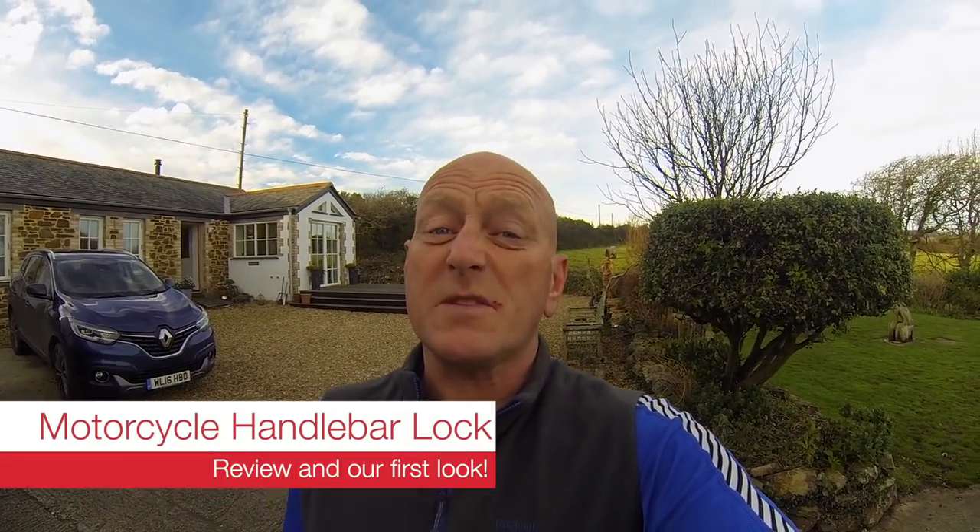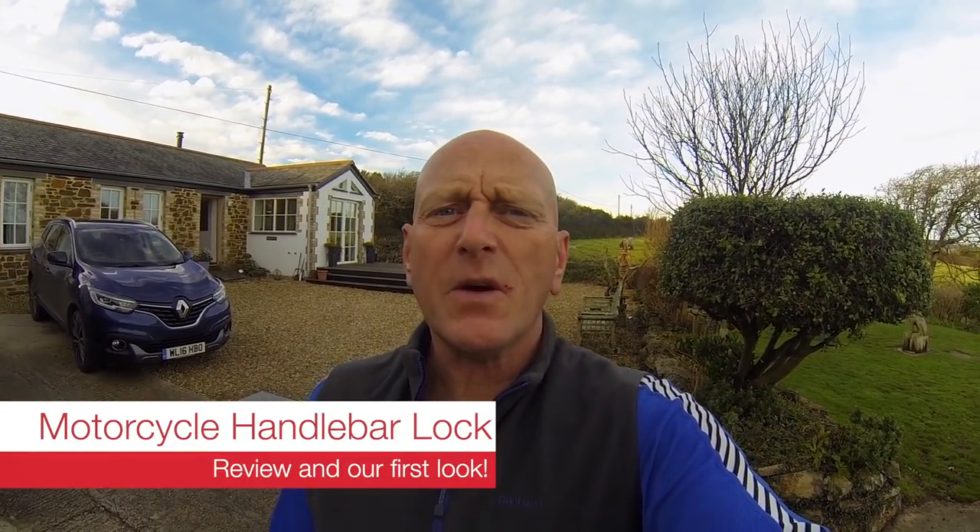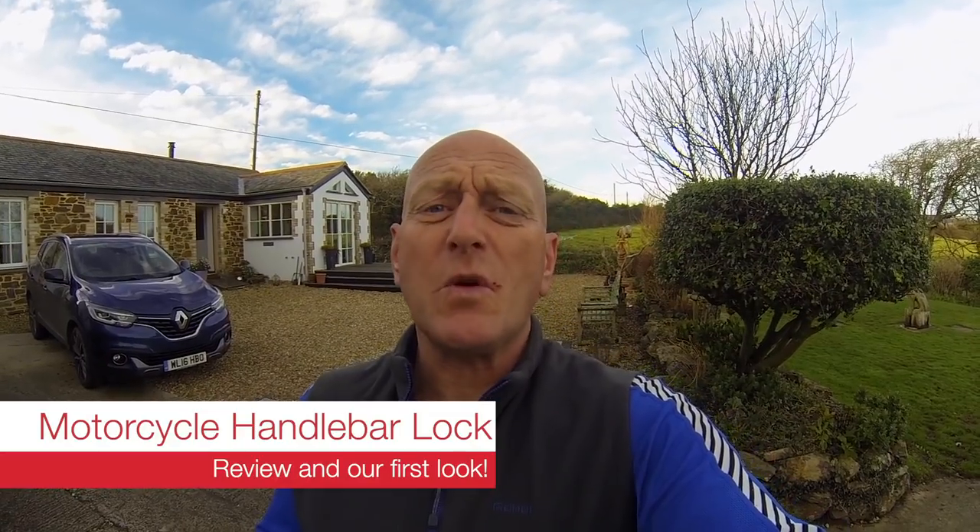Hello again, it's RiderCam TV. I'm on my own because Toby's away doing something, but I thought I'd give a quick chat about something I've just bought for the bike. It concerns the security of bikes, something we're all obviously very conscious of. I have a viewpoint on it that's going to be completely different to everyone else's, but let me show you what I've got.